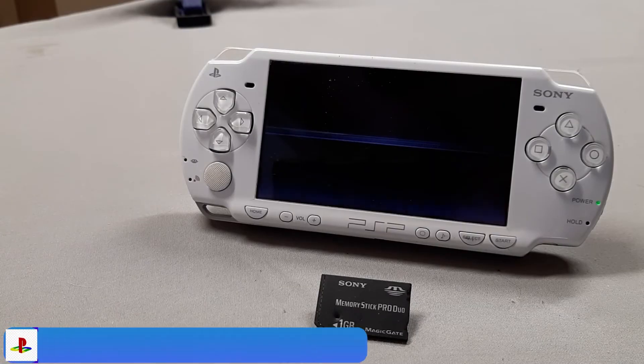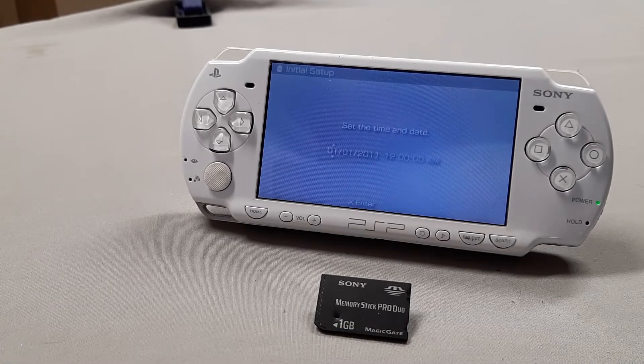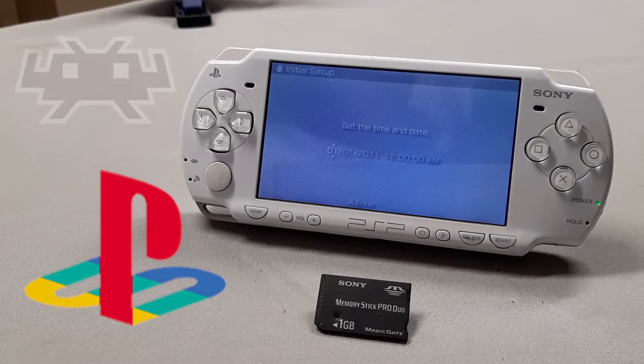All you're going to need for this video is a working PSP and a memory card along with a computer, and you're going to be able to get your RetroArch emulators running along with your PS1 games. So let's get started.